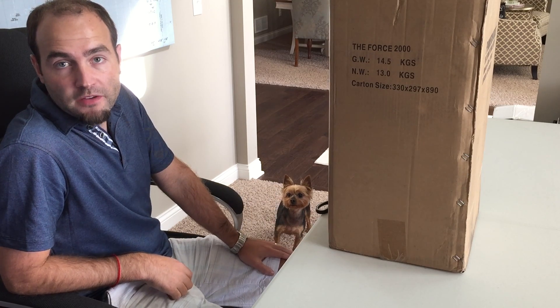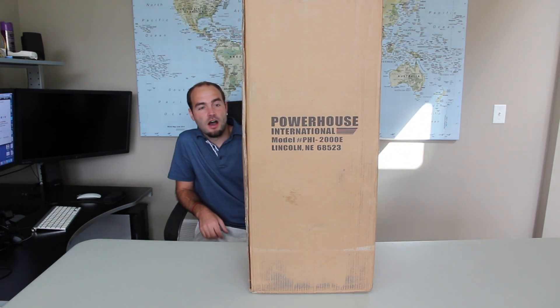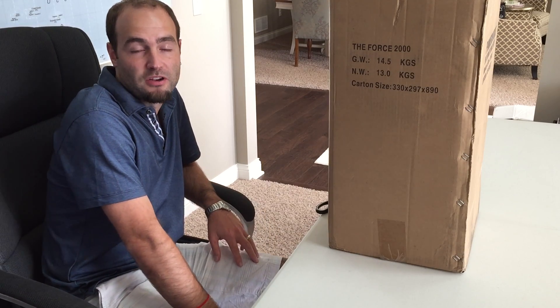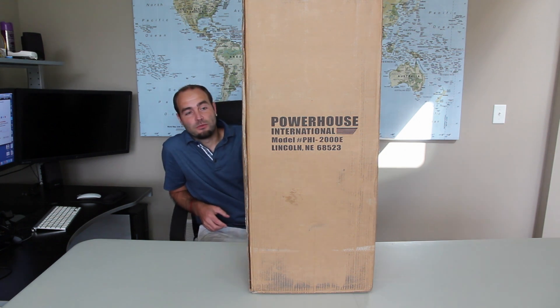Hey, what's up guys, it's Mike from Pressurewasherreview.net and today I've got the Powerhouse International Force 2000 electric pressure washer to review. This pressure washer supports 3,000 PSI initial power boost but averages around 2,000 PSI, so it's a great pressure washer that can do a lot of things in the electric range. It has 1.6 gallons per minute.